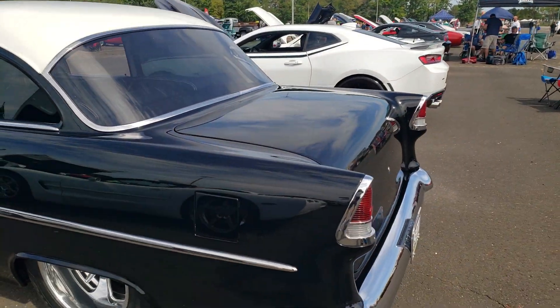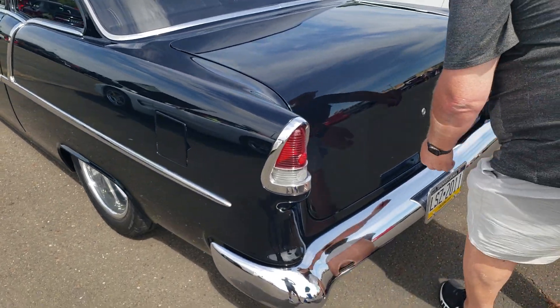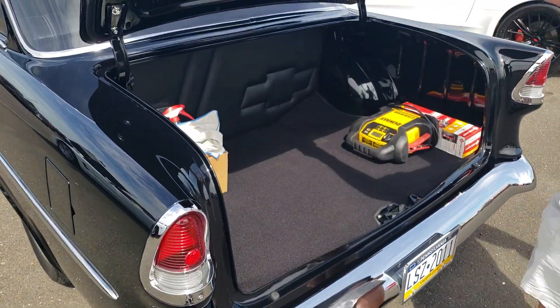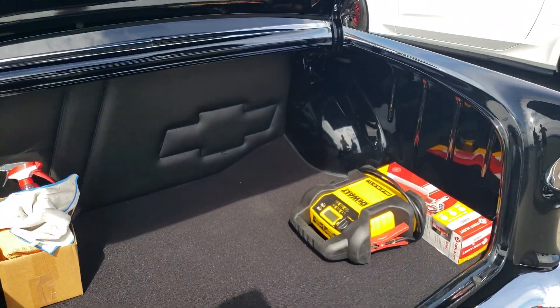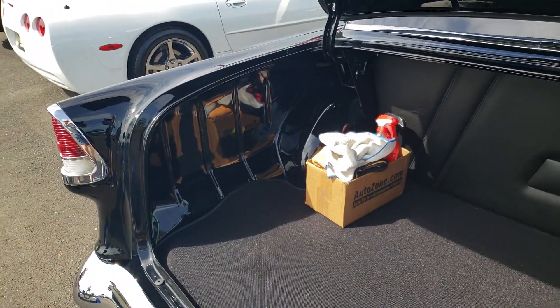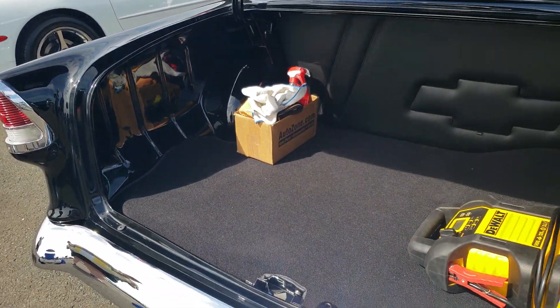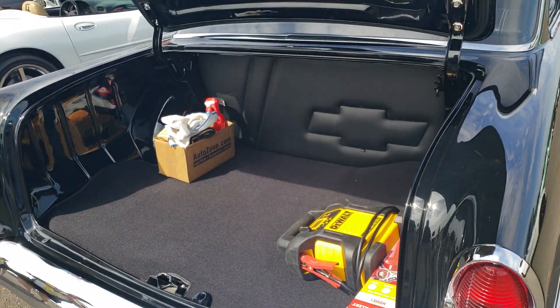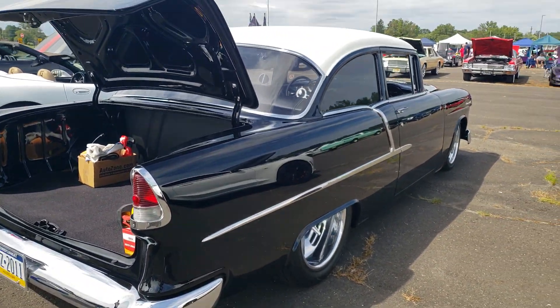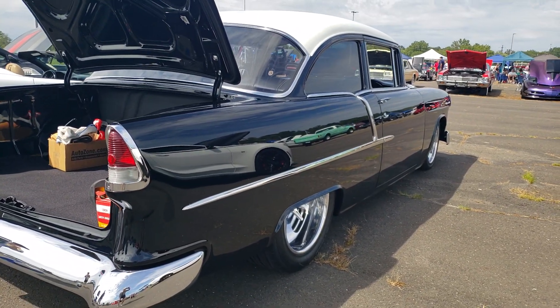What's the trunk look like? I'll open it up for you. Nice, very clean. Love this car — it is laser straight too, look at that paint. This thing is laser straight.